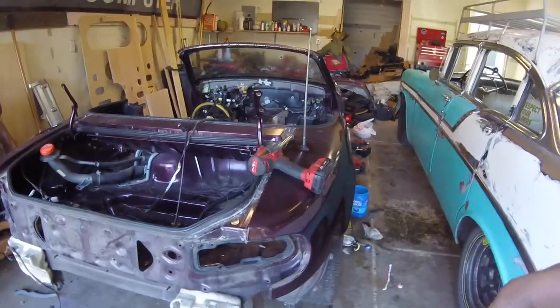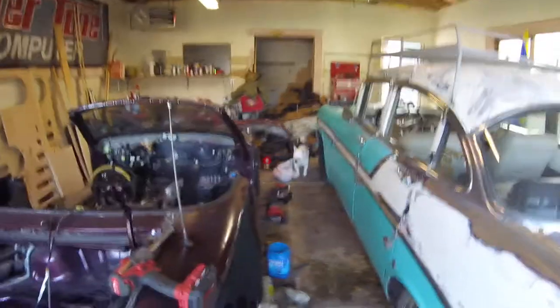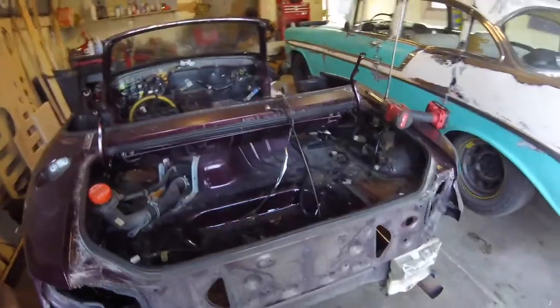I got some blades for the Sawzall. I'm going to cut this entire rear section off so that if someone needs it for a rear-end repair, they will have it.